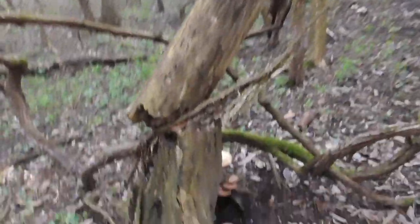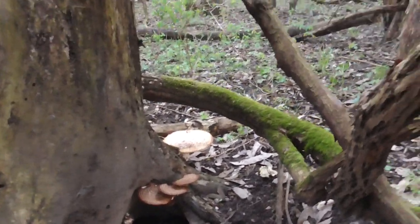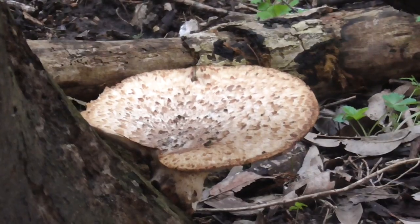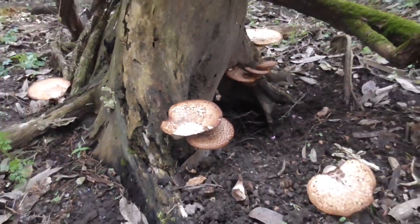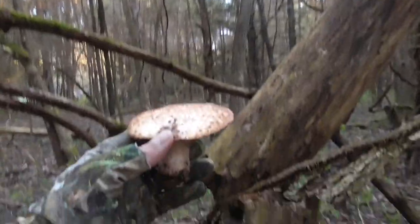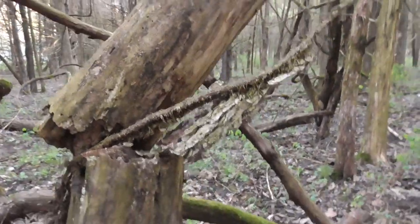They kind of looked like a pheasant back or dryad saddle, so I got over there and sure enough — I'll flip the camera around — I found a pretty good amount of them, including some pretty young ones, which the young ones are supposed to be the best eating. So I was after morels but this is what I found. They say that these smell like watermelon rinds when you find them, and they definitely do. That's unmistakable.